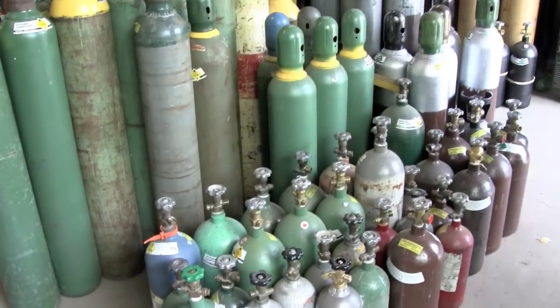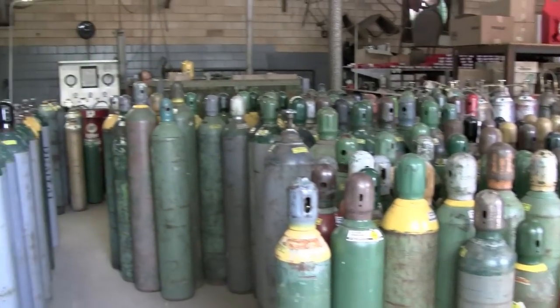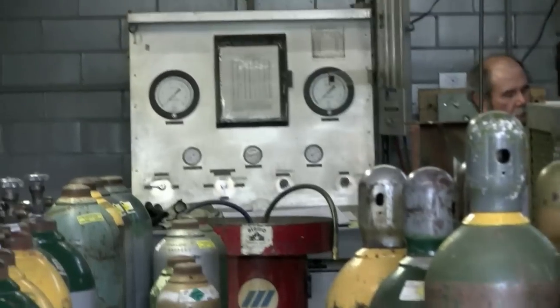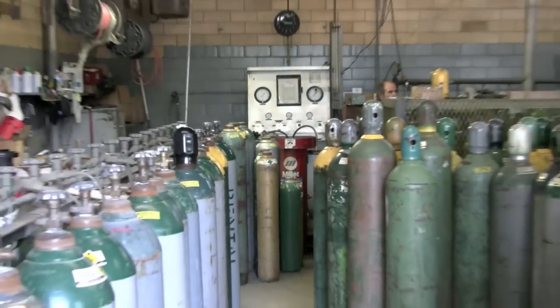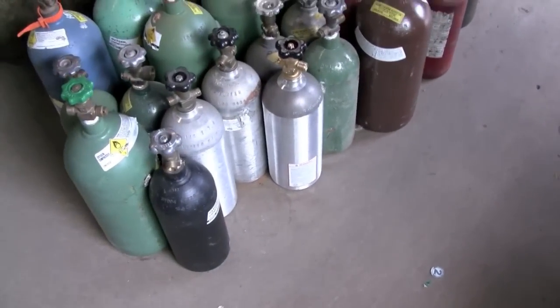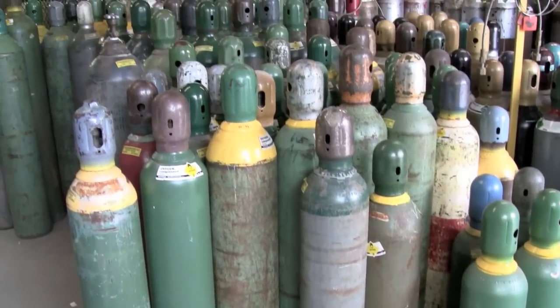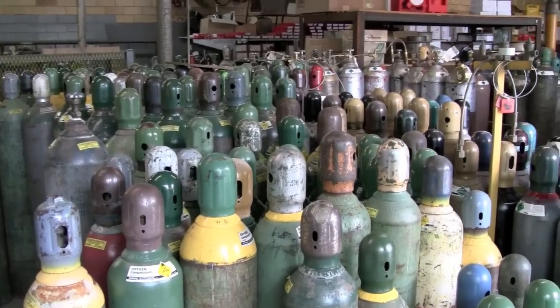This is the welding shop that I like to go to. It's Alamo Welding Supply in Austin, Texas, and I only go here. These guys are really nice. When I first started out, they answered all the questions that I had and showed me a lot of stuff that I didn't know. They're willing to talk to you and help you out, and they're really friendly.